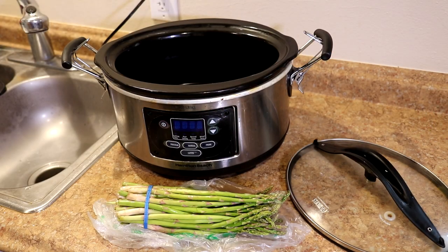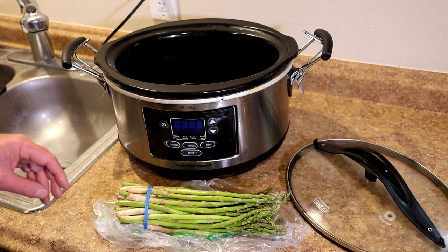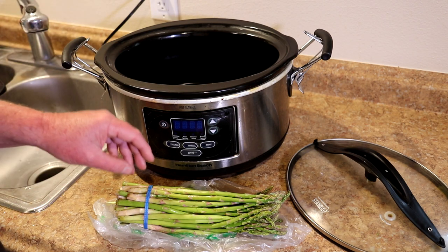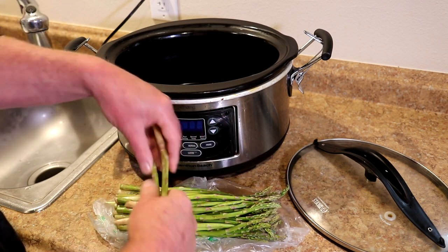I have a bunch of asparagus here and usually I just steam it, but I have a tendency to get distracted easily and I wander off and forget about it or boil it dry. So let me try cooking it in the slow cooker and see how that turns out.